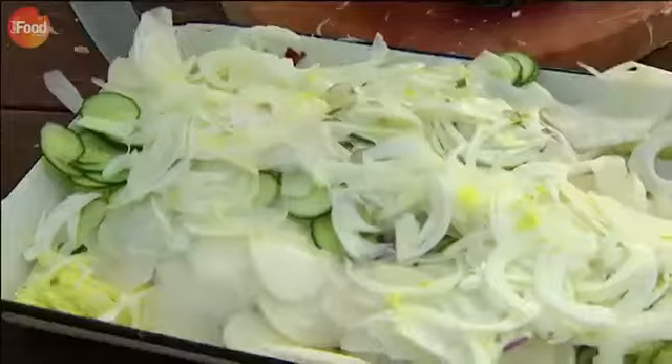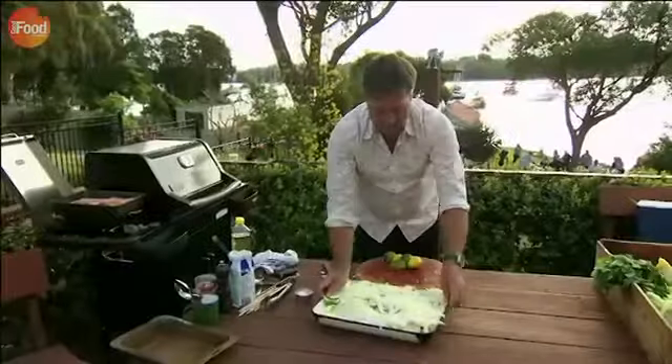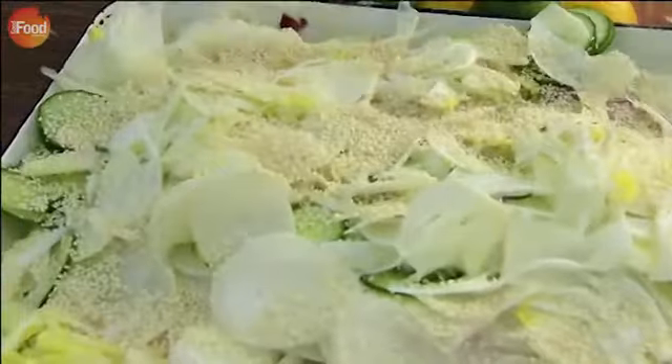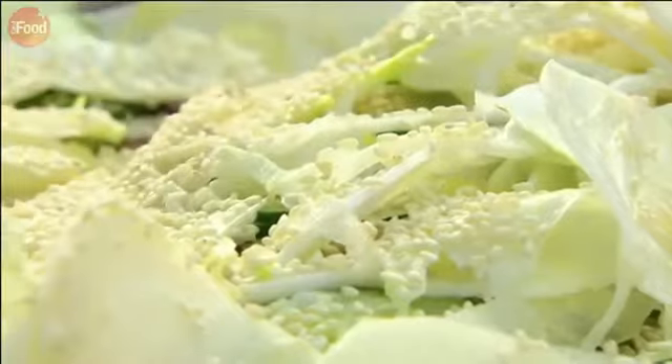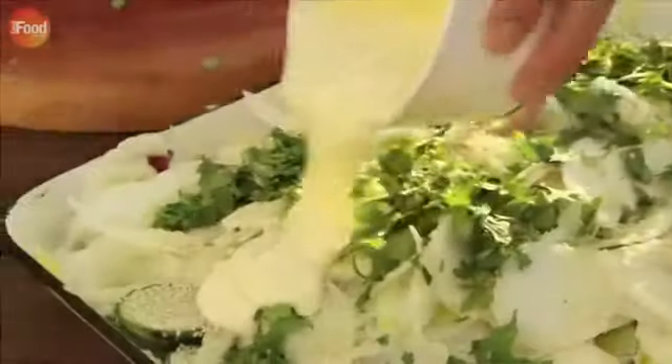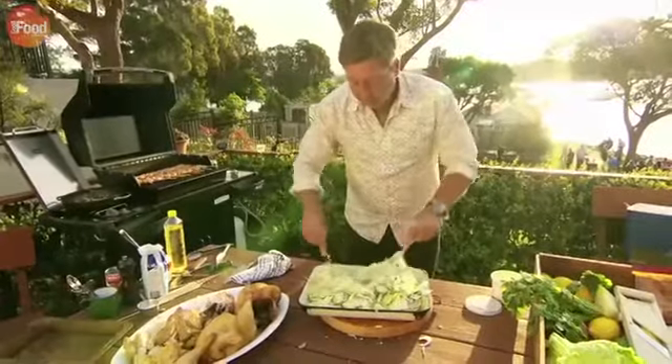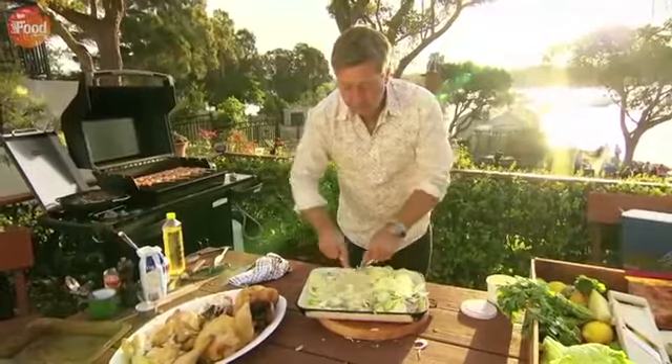Season with salt and add a good squeeze of lemon and lime. Then sesame seeds sprinkled over. Leave it to sit for a few minutes. A bit of coriander and some crème fraîche finishes off my coleslaw. Everything's smelling good, everything's looking good.